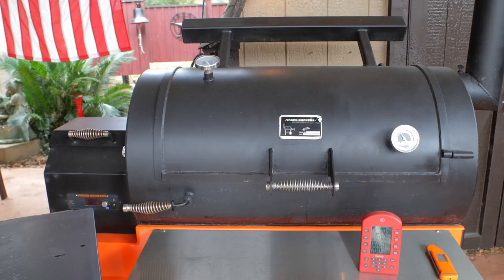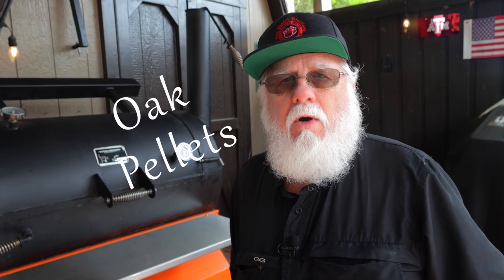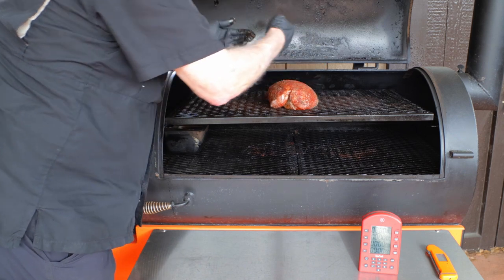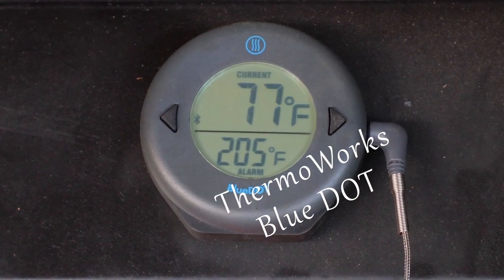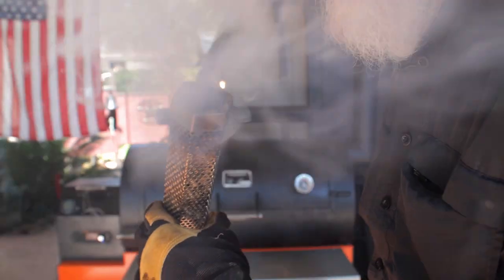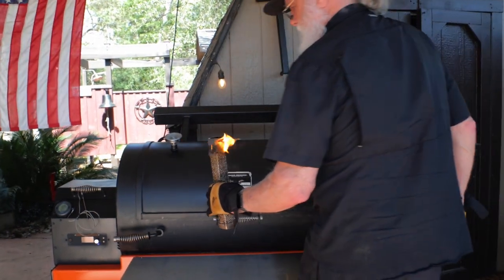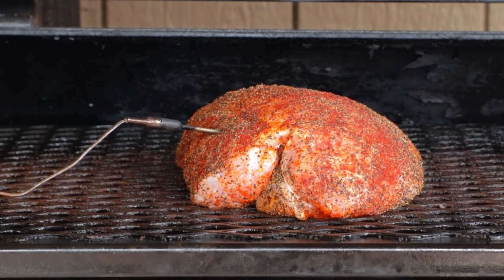I'm cooking on my Yoder YS1500 pellet smoker, warming up to 275°F. Between 250 and 275°F Fahrenheit is a good temperature range to cook the turkey breast. If you really want to keep it Texas-style, use oak pellets. We're going to place the turkey breast right in the middle of the top rack, presentation side up. I'm also using my ThermoWorks dot to probe the breast so we can monitor the internal temperature. Since this is a pellet smoker, I'm giving it a little smoking assist with a smoking tube for additional smoke flavor.